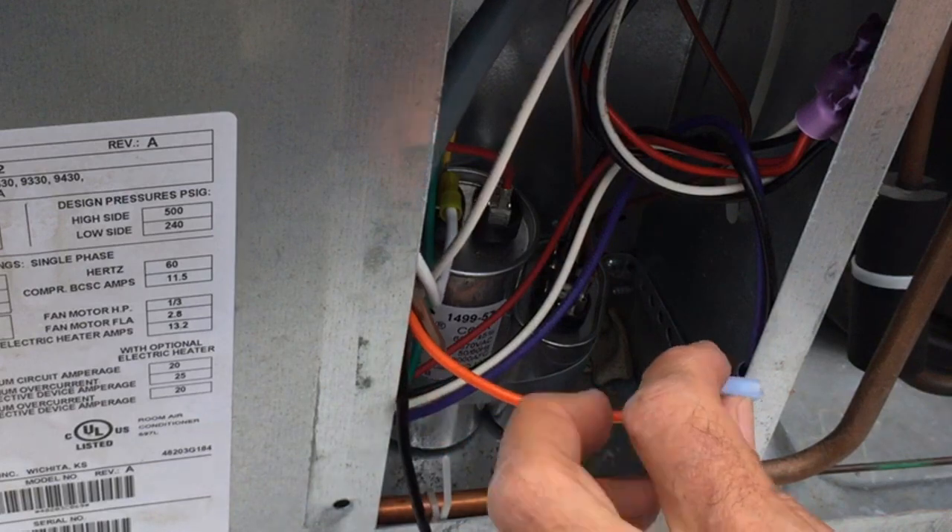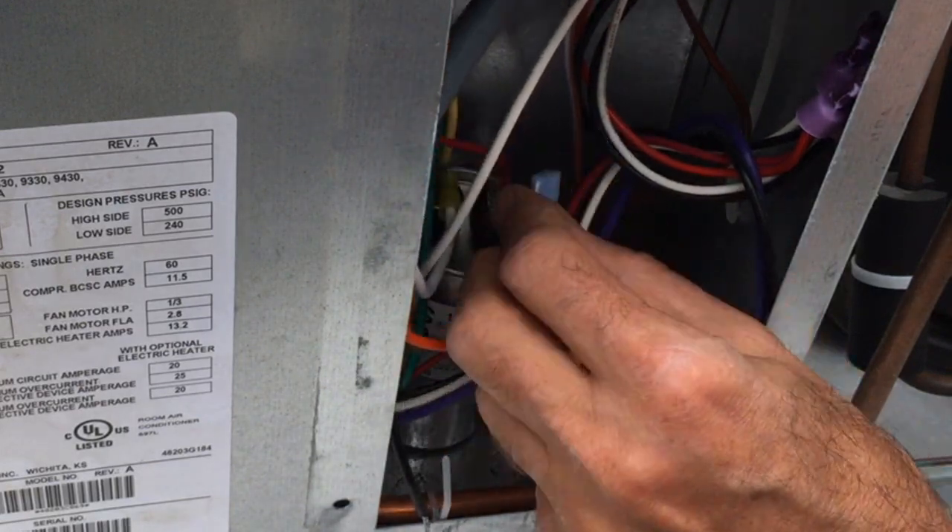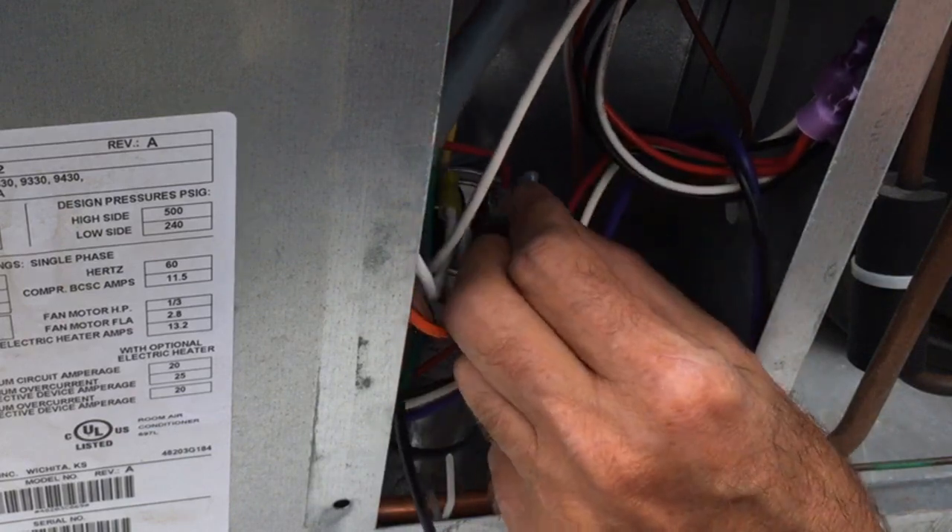We just have a couple wires left. The orange wire is going to go onto this other terminal where the red wire is coming in, so we'll connect that onto there.